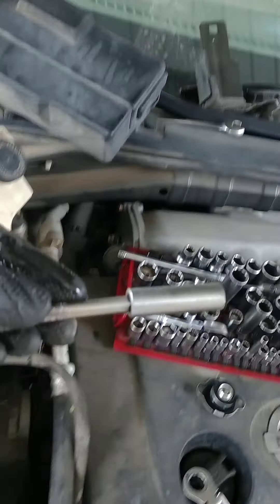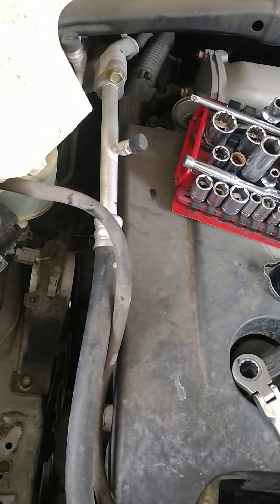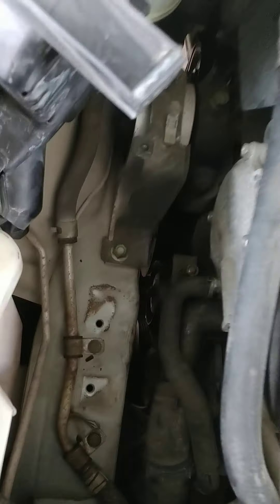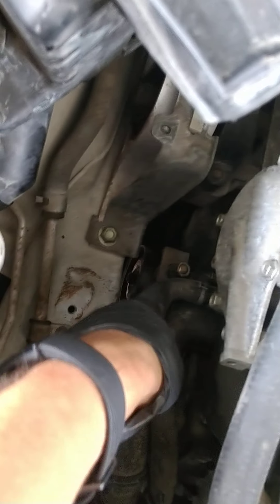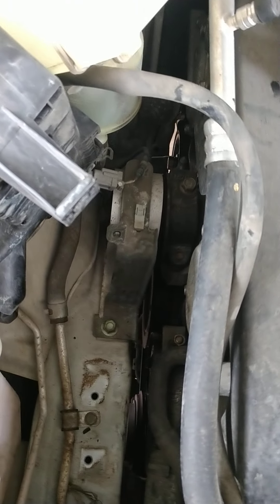I needed about this long of an extension to get in there and loosen the three bolts. Of course, just take this hose off as well. That's a quick tip from AllAround Auto Techs — if you like this video, please subscribe.